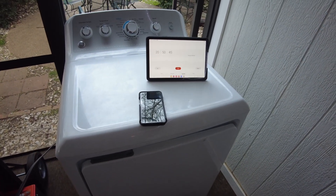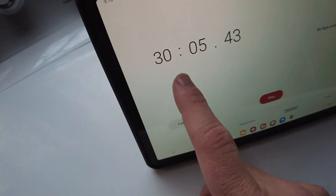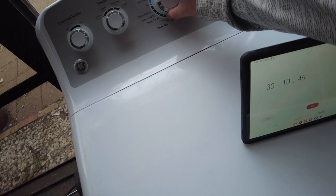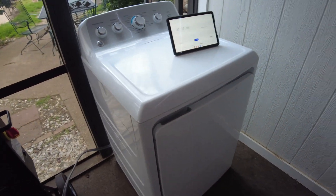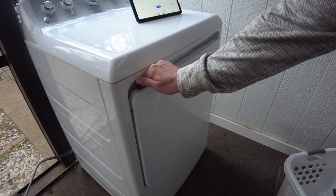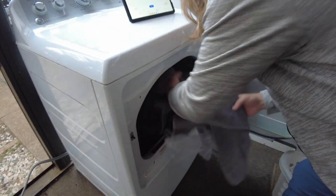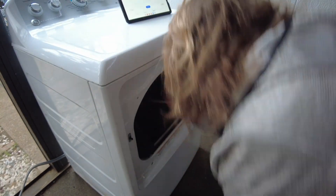I want to let it run a little bit longer before checking on the dryness, so we'll let it run maybe 10 more minutes. We are now at 30 minutes, so let's go ahead and stop things. Our clothes are completely dry — nice!